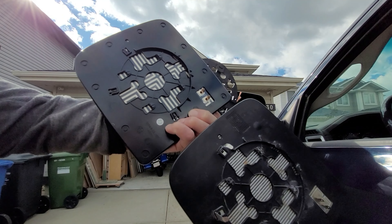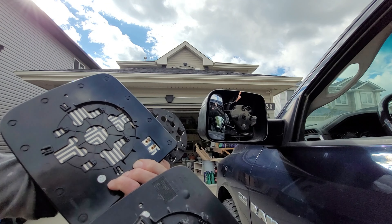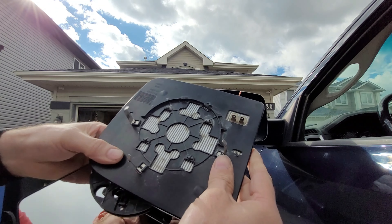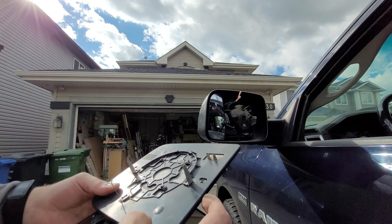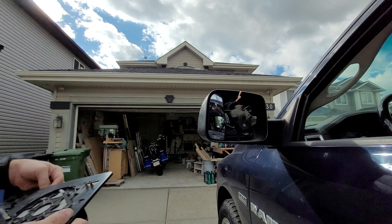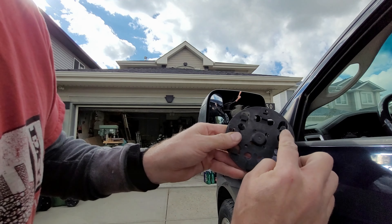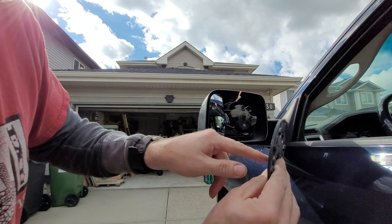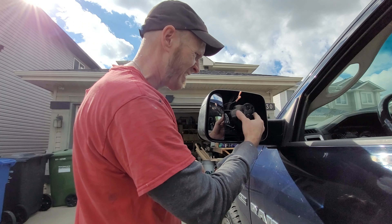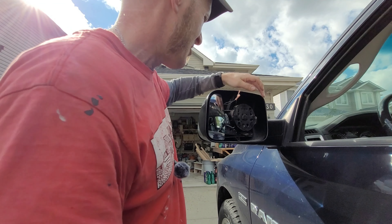This is the old one, this is the new one — they look the same, which is exactly what you want. Now the one thing I did not get was these little clips, so I'm going to have to reuse those on the new mirror. Let's put those aside for the moment. You reinstall this part first — you want to pay attention that these tabs are up and are towards the front. This side should go in and you should hear a nice audible snap once that's secured into place.